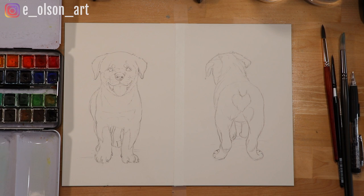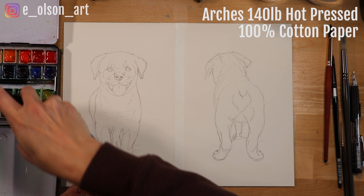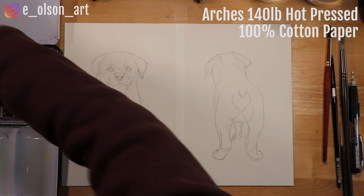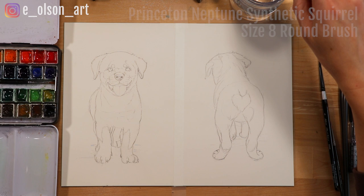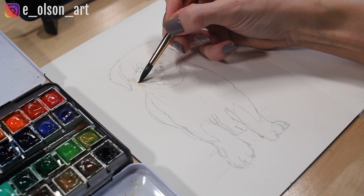My paper for this painting is Artes 140 pound hot pressed paper, 100% cotton, size 9 by 12 inches, and I just split it down the center with a piece of tape. My paints are this set of 48 half pans by Sennelier, and I used my Princeton Neptune round brush size 8 for most of the painting. Of course, I'll link all of these in the description. The colors I mostly used were Payne's gray, black, burnt sienna, and yellow ochre.